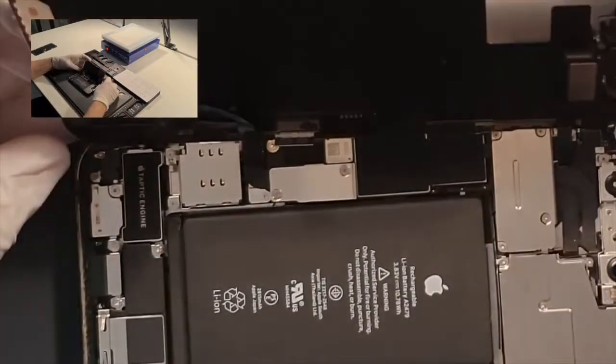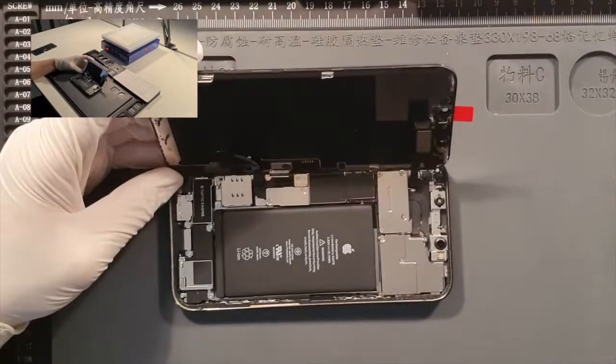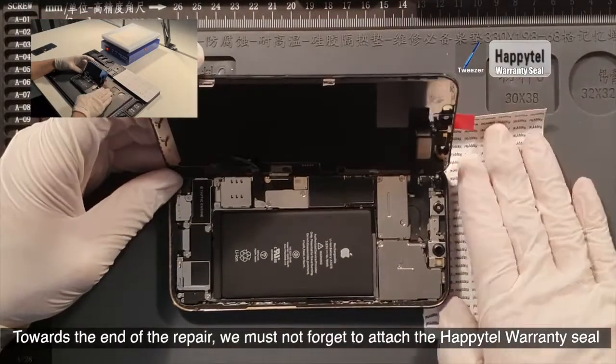Make sure to take a look at the light sensor. Towards the end of the repair, you must not forget to attach the heat-resistant adhesive tissue tape.